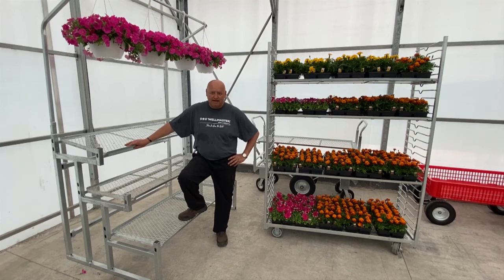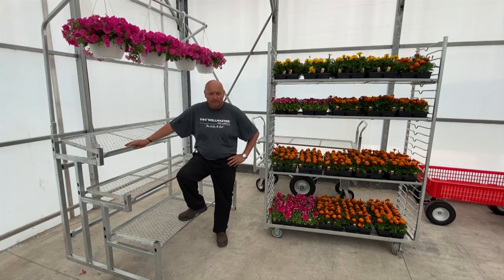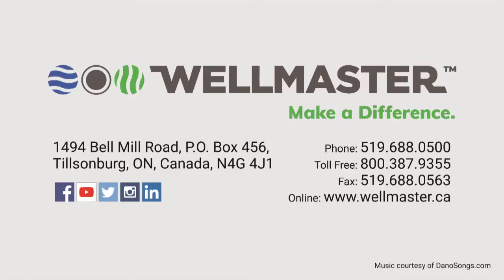I just wanted to take this last moment to thank you all for taking the time to watch this. It'll be posted on YouTube and our social media. We're sorry we won't be able to see all of you this year at trade shows, but stay safe out there — we're here for you.